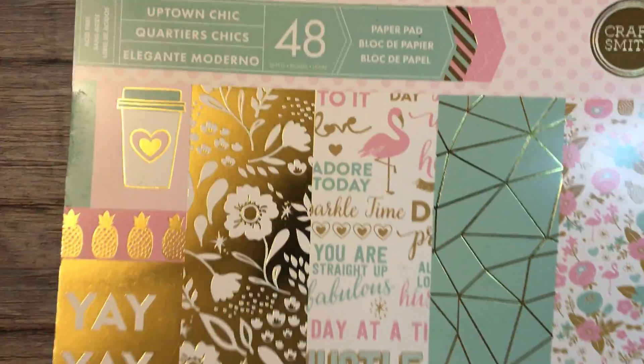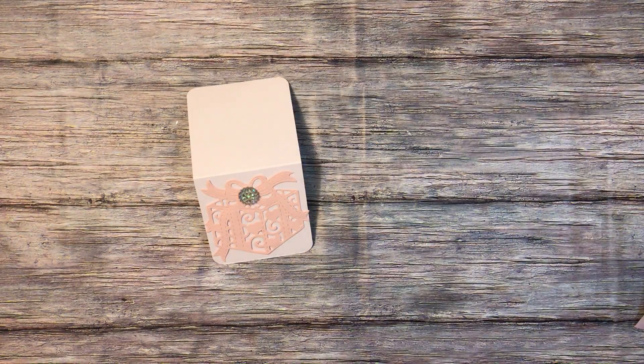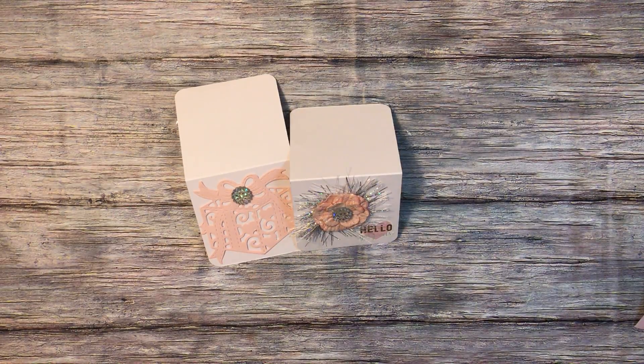Hey y'all, welcome to my channel! I just wanted to share a few things I made for my pen pal to send back with my letter, because she does crafts as well. I used some of the paper from the Uptown Chick Hot by Paper Pad, and that came from Michaels.